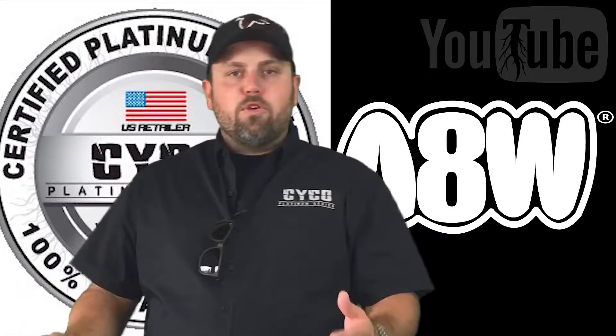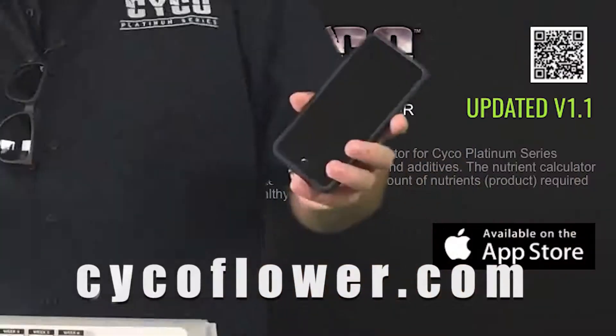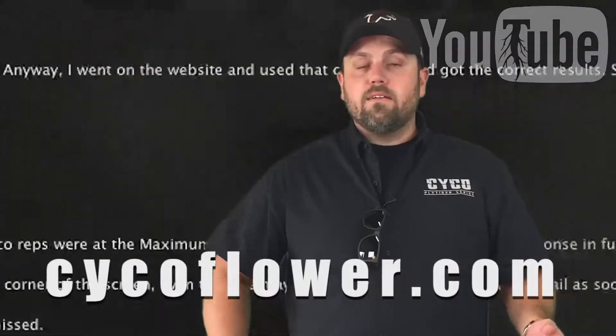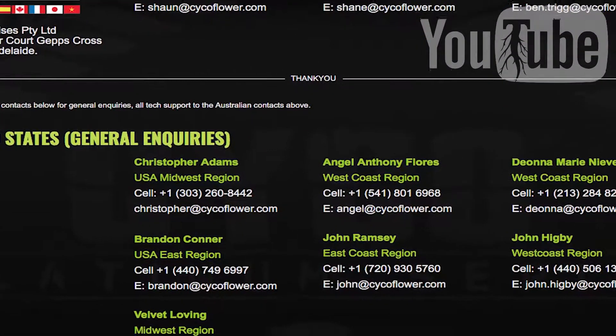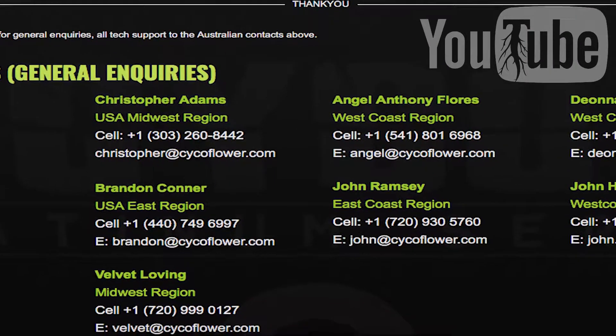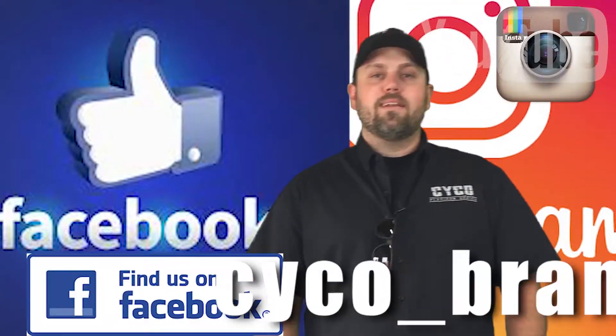Hey guys, it's Brandon here again. I just want to let you know a few places where you can find our nutrient calculator — it's on the top of our Pro Kits, it's in our catalogs, it's on our website psychoflower.com. We've also got iPhone and Android apps with interactive nutrient calculators. We've got online forums where growers using Psycho can talk about different strains, plants, and techniques. We've got tech support lines, a live chat on our website, and all our reps' numbers where you can call and talk one-on-one. Our grower support is really there. Look for us on the web, on your phone, everywhere. Psycho underscore Brandon — hit me up.